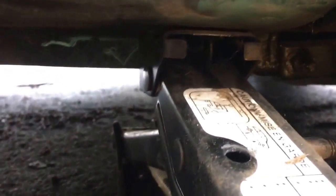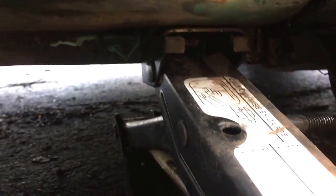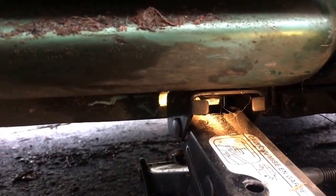Here we have the jack. It's engaged into that pin perfectly. You can see the pin coming through the jack here, and I've raised it up.